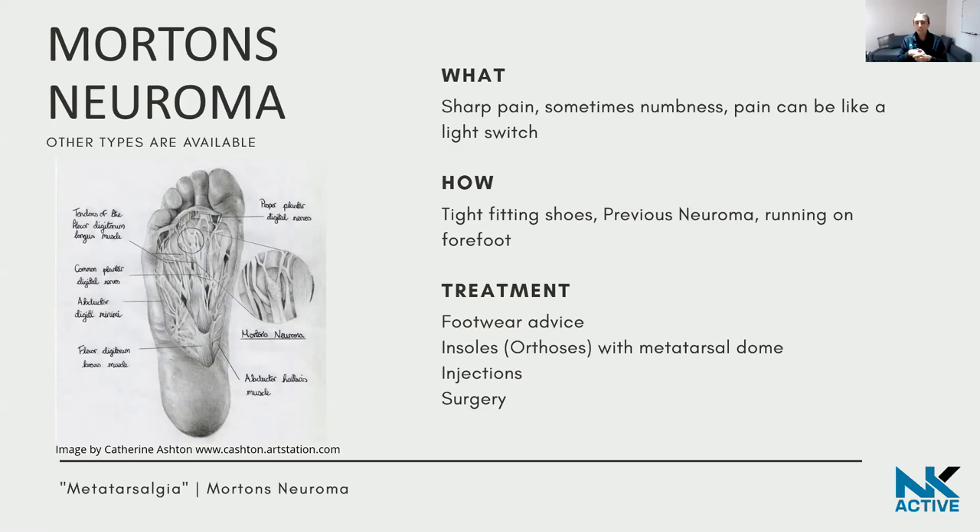There are different lacing techniques you can use — you can miss out the eyelets towards the front of the shoe to allow the foot to expand slightly. Orthoses — the technical word for an insole — are also useful, and the main feature is something called a metatarsal dome.